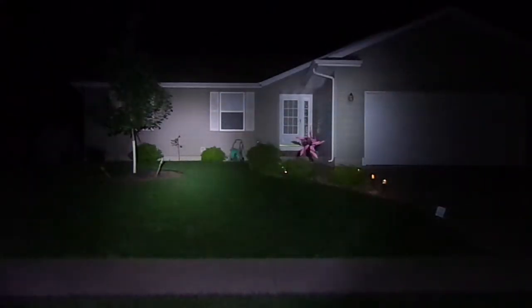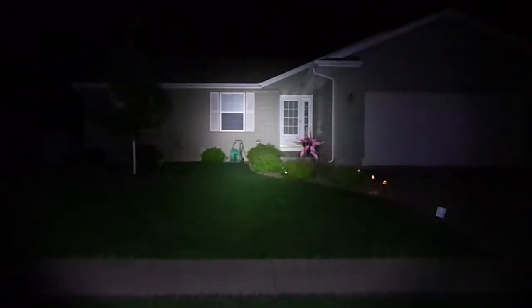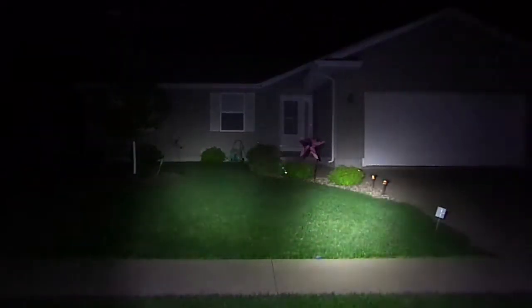Good evening, this is Mr. G-Man coming to you once again from the Front Yard of Truth. Tonight we're testing some of our flashlights.